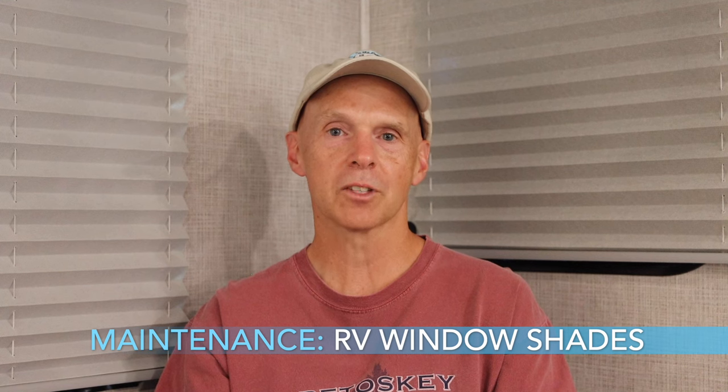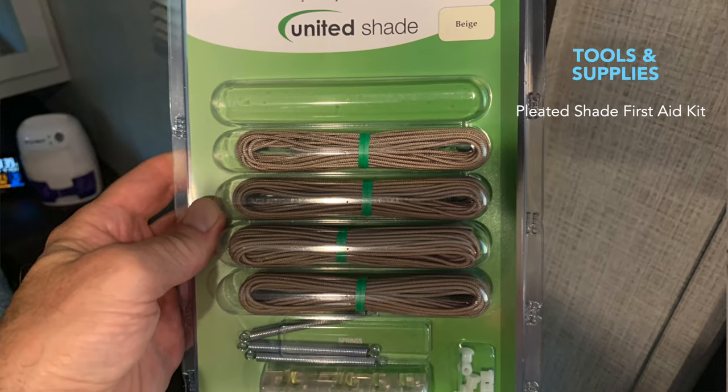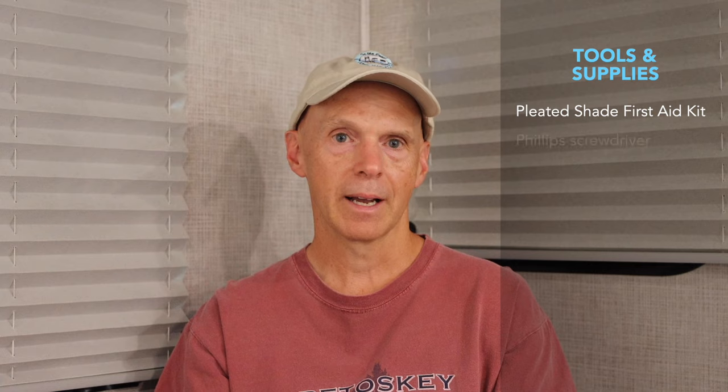Before we get going, here are the tools and supplies that you will need to complete the task successfully. You are going to need a properly colored pleated shade first aid kit, a handheld or powered Phillips screwdriver, a small flathead screwdriver and a very small flathead screwdriver, a medium towel, possibly a small cutting board, household scissors, and some scotch tape.